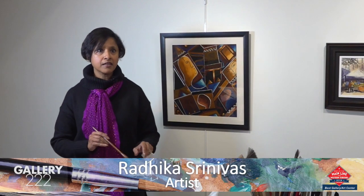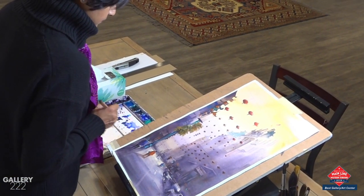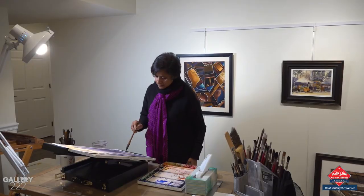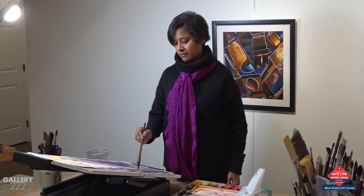When I do add color, I go right into my cadmium reds, my cobalt blues, and my teals, and I just attack my painting with those colors in just the right spots so that your eye goes to that spot.